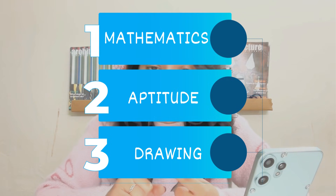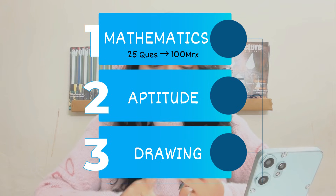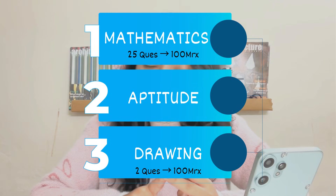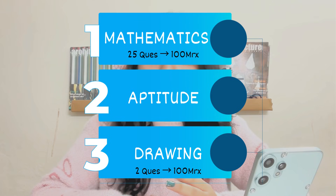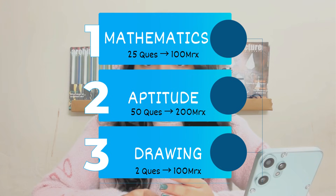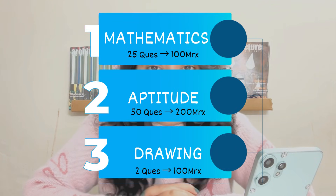Mathematics contains 25 questions of 100 marks. Drawing contains two questions of 50 marks each, that is a total of 100 marks. Then comes Aptitude, which contains 50 questions of 200 marks. So the total marks of JEE Main's Paper 2A is 400. This is the whole exam pattern.